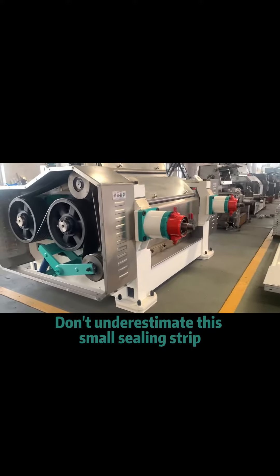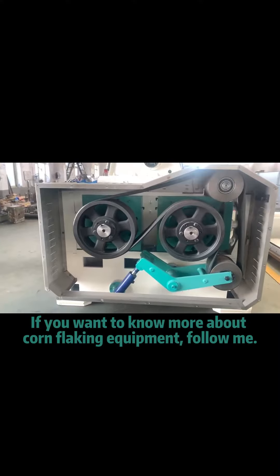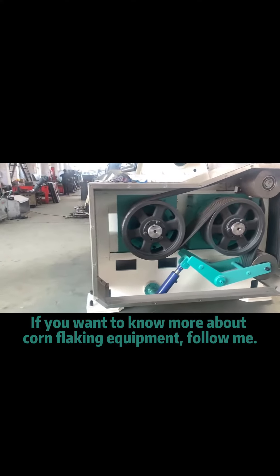Don't underestimate this small sealing strip — it also plays a very important role. If you want to know more about corn flaking equipment, follow me.